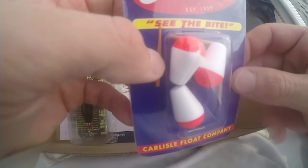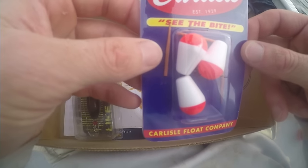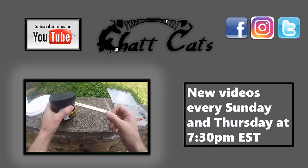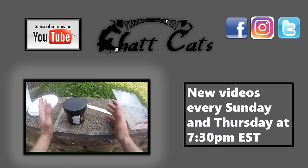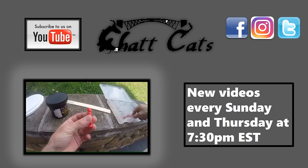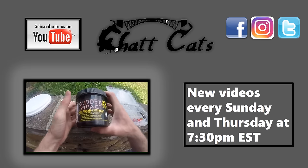Comment below if you have any questions, please hit the subscribe button, give this video a thumbs up, and we'll see you guys in the next episode. Thanks for watching — if you liked that video, please check out some of our other catfish product-related videos here on the Chat Cats Fishing channel. Don't forget to hit the subscribe button, and thanks for watching.